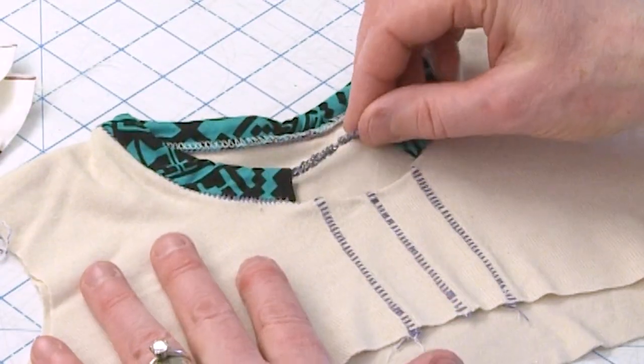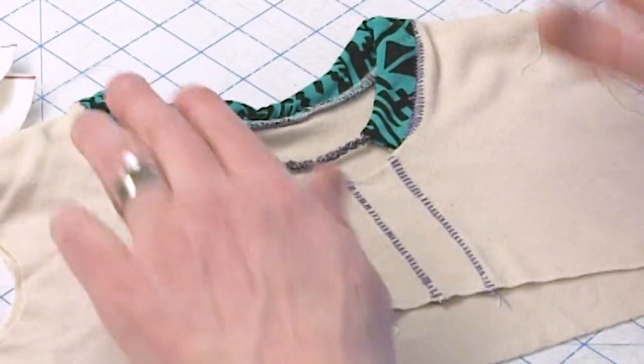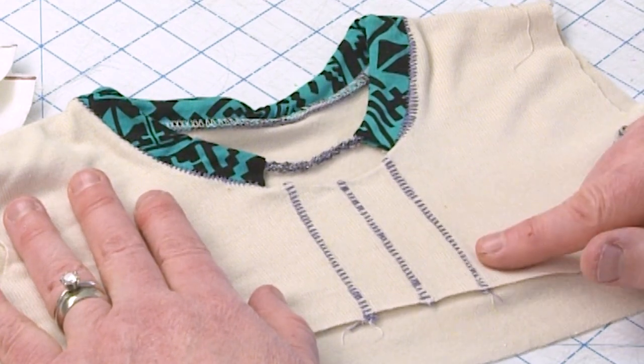I'm going to show you how to make decorative cord using a heavier thread, and we're going to do some surface embellishments on the front of this little neckline just to add some pizzazz. I'm sure that this class is really going to get your creative juices flowing.